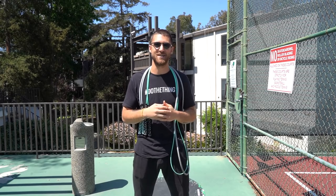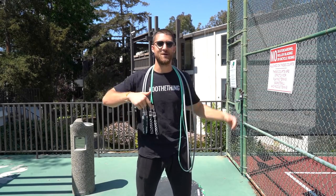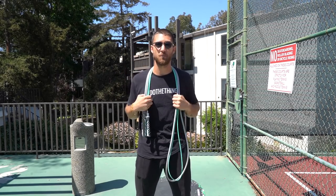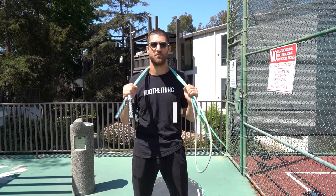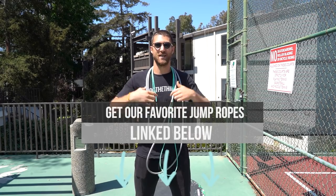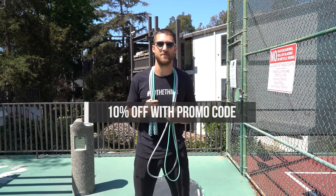You've probably seen us on Instagram using it in our stories because we've been working out with it — it's awesome. Go grab it if you need a jump rope mat. Now, on to the jump ropes used in this workout. I'm going to be utilizing the quarter pound and the one pound jump rope, so to get both these ropes you would need to get the fit set — that's also linked up in the description below. Use our code 'do the thing' at checkout for 10% off.